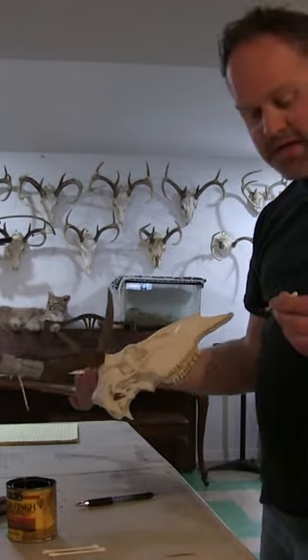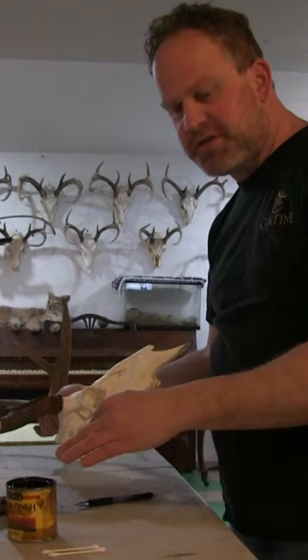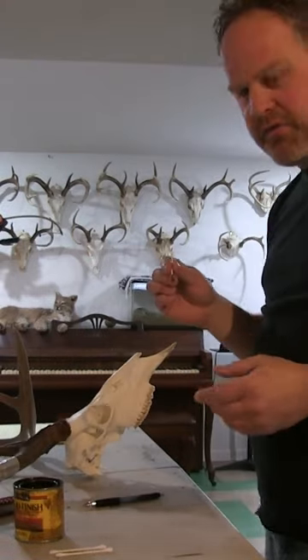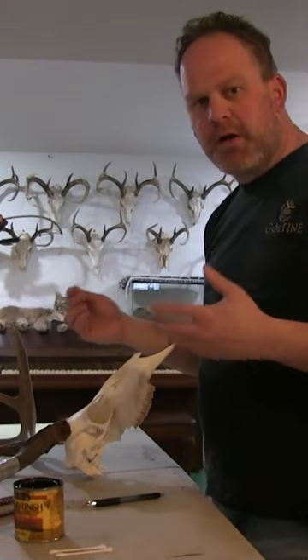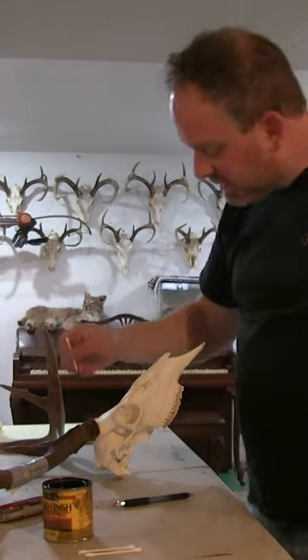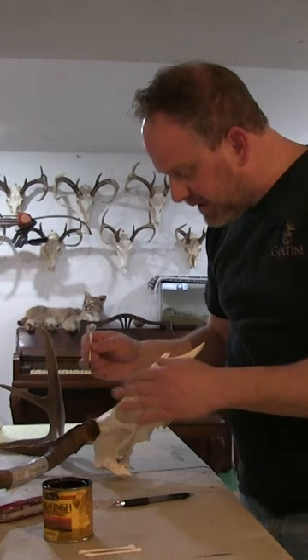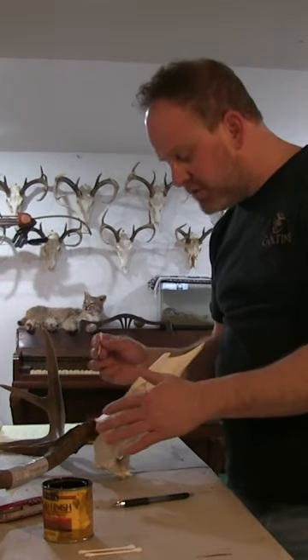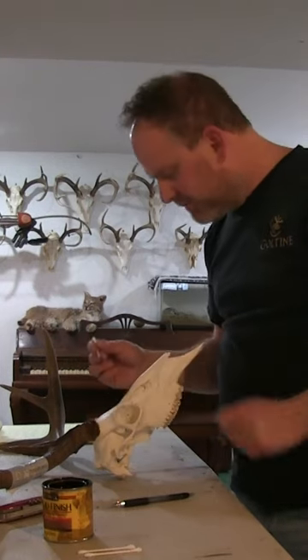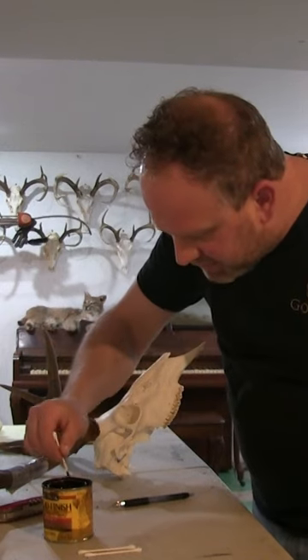I take a q-tip and some provincial stain, which seems to be a good middle ground — not too dark, not too light. I'm lightly dabbing all the spots at the base, so I'm not getting any stain on the actual skull, because you obviously don't want a dark stain on a white skull. I'm just gently dabbing it.